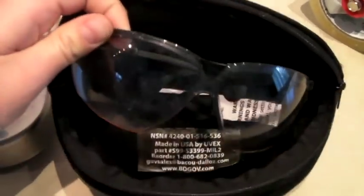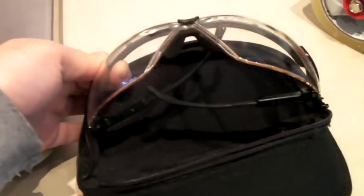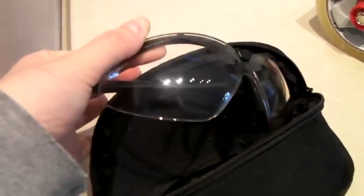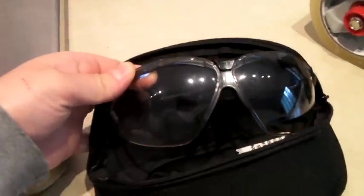These are a pair of military-issued UVEX safety glasses, or ballistic glasses, that you use when shooting target practice. And they sold for $25.